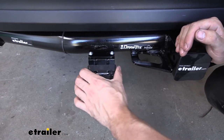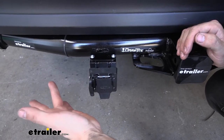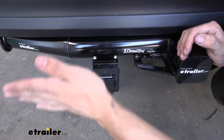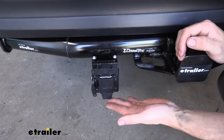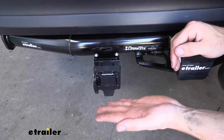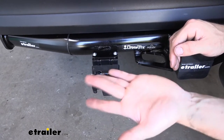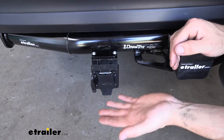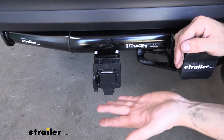Depending on what functions we need our 7-way to have, we'll be running these wires up to the cab of the vehicle or to the battery. If the trailer has an onboard battery that needs charging, there's a black wire that runs to the vehicle's battery with an inline circuit breaker. If the trailer has electric brakes, there's a blue wire that runs from the back of the trailer connector up into the cab to a brake controller. We'll also have a purple wire for the reverse light circuit — though most trailers don't have reverse lights, so that wire often goes unused. Keep in mind we don't have to use all those connections; if our trailer doesn't have one of those functions we'll simply tape that wire up for later use.